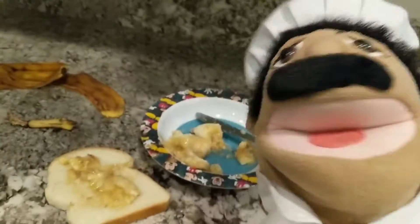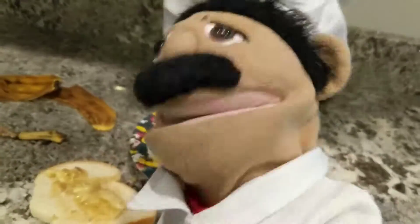And voila! Delicious banana bread. And there you have it. Just kidding! Now, what we're going to do is we're going to throw our things into the blender!